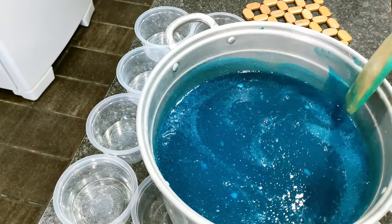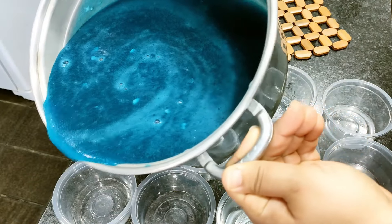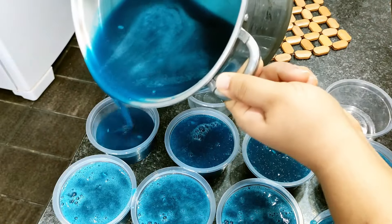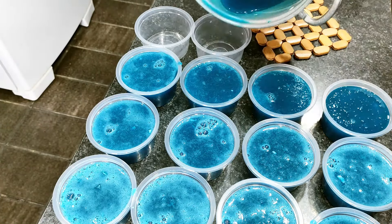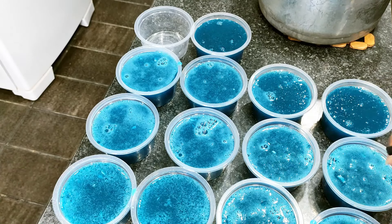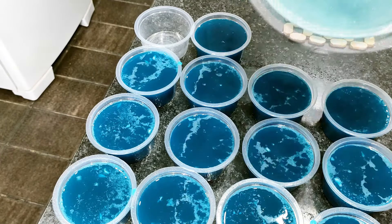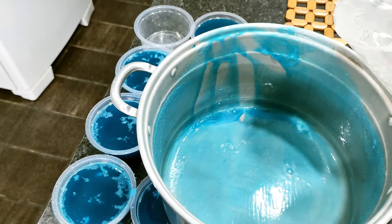Lembrando que ela é multiuso — você pode utilizar na limpeza geral para dar brilho, e pode ser utilizada na limpeza a seco também. Vou passar aqui para as forminhas agora. Vou borrifar um pouquinho de álcool. E agora vou deixar descansar por cinco horas e volto para mostrar para vocês o resultado final. Mas vou aproveitar a minha panela para fazer o teste da espuma, para vocês verem o quanto essa pasta espuma.